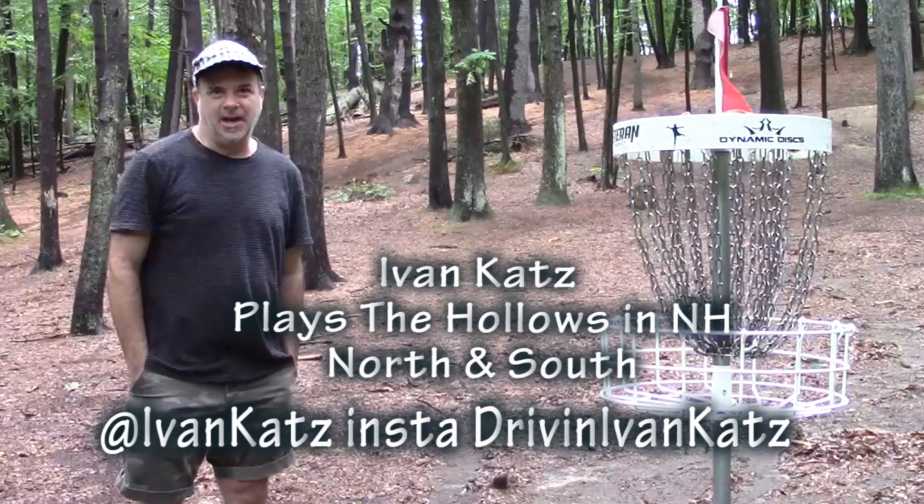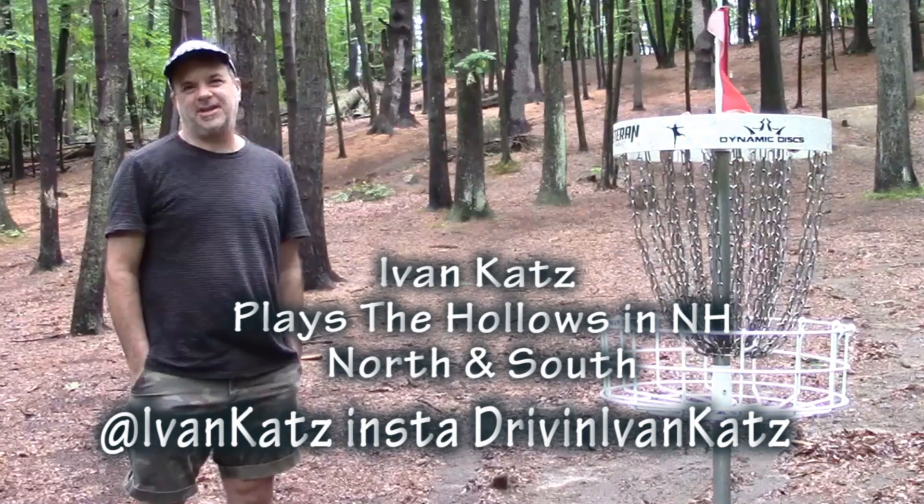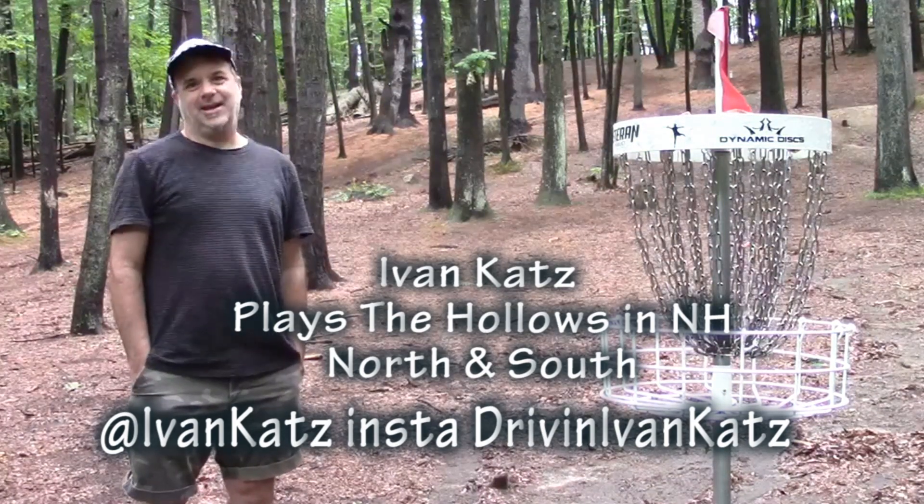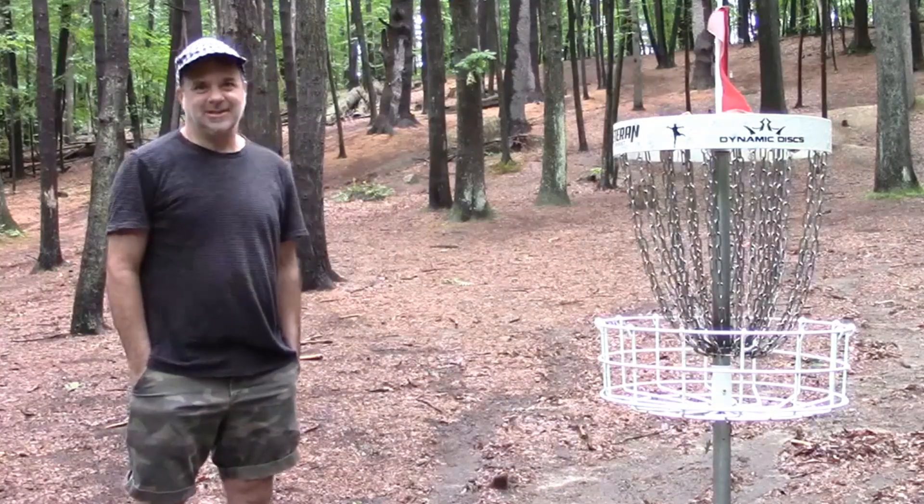Ivan Katz here at the hollows. This is the north side. I'm going to play around and tell you what I throw and tell you why and how I throw it. Let's get started.